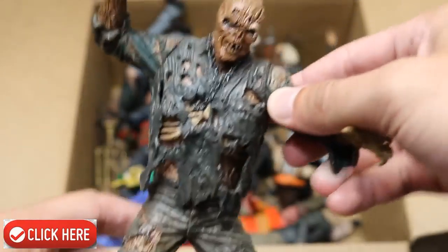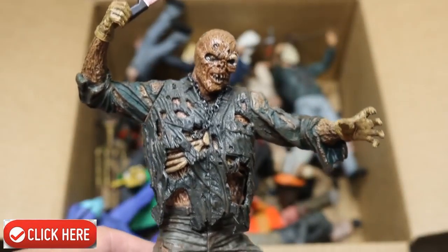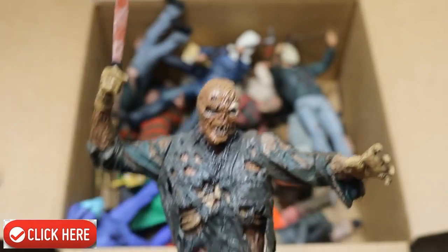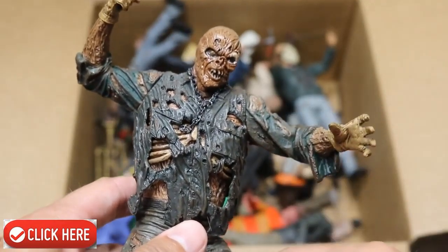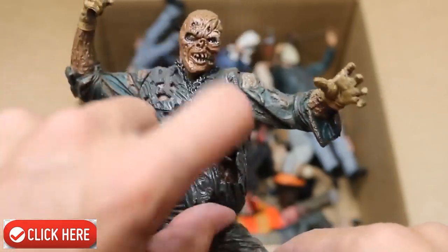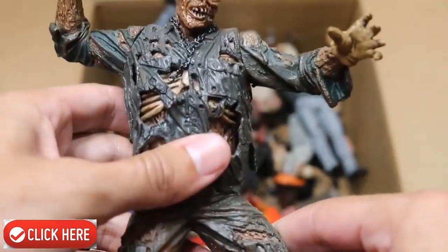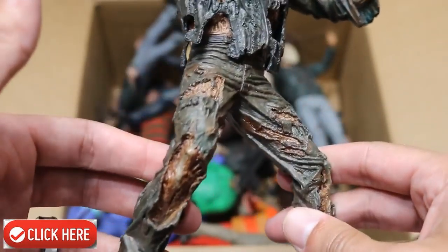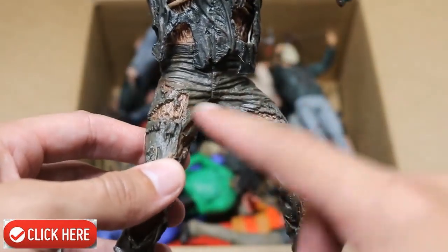Next up we have a NECA Jason statue. This is Part 7 — of course, Kane Hodder. We got the machete falling out of his hand right there. This is more of like a statue with barely any articulation, but it is still a figure. He's got his chain there, with a bunch of beautiful detail underneath his ripped up jumpsuit. We got his ripped up pants and everything. Very good detail.